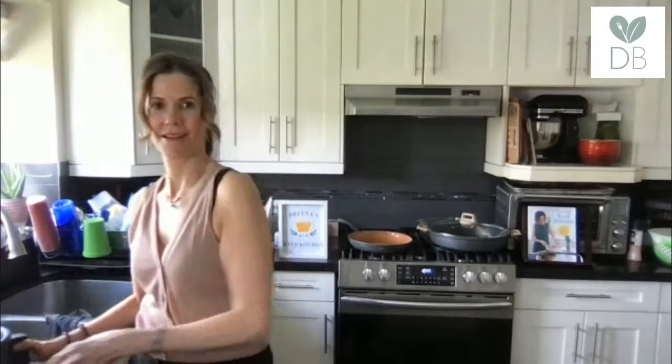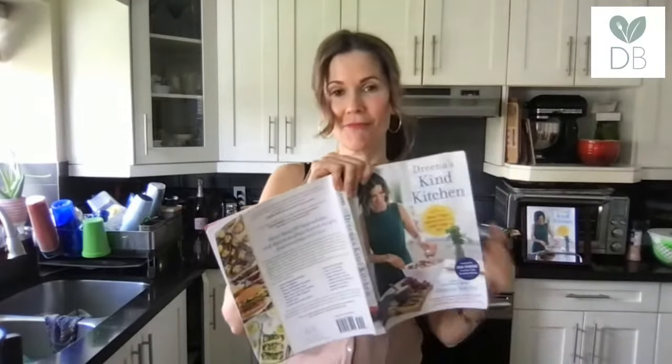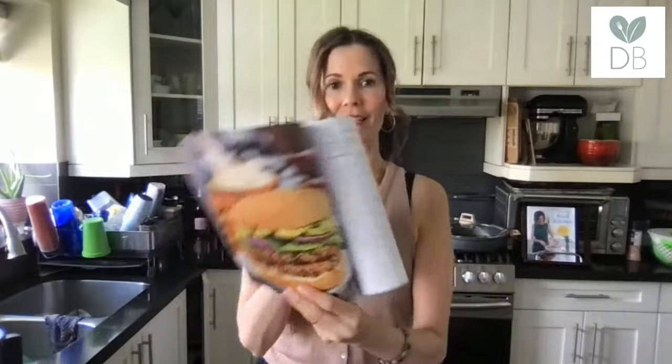Hi everyone, join in — I'm just getting set up here. Today I am making these bean-free burgers and I know you're going to love them. They're from Drena's Kind Kitchen, and here's the photo. I'm going to try to pull this off in 15 minutes — let's see if we can do it.